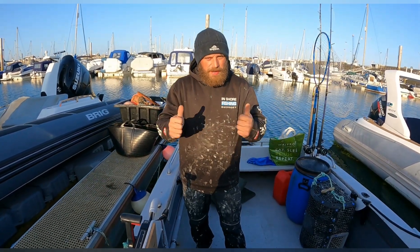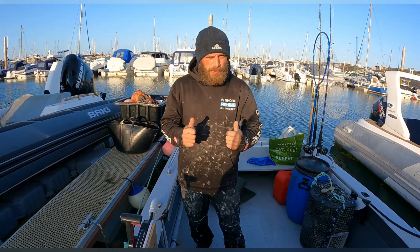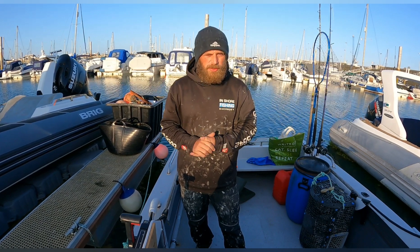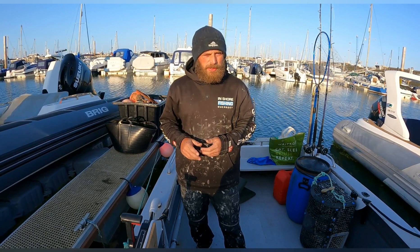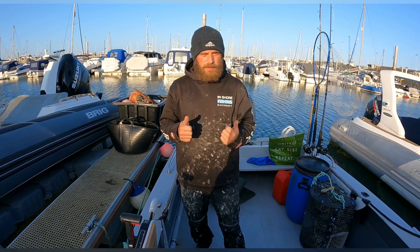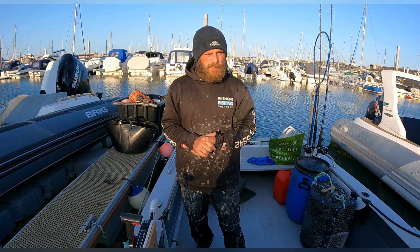Hey, how's it going guys? Welcome back, it's another video today and today we're gonna go out and do the lobster pots. I've got four lobster pots and two spider pots, and we're pulling them by hand - it's gonna be hard work. I haven't got many pots so it might not be a very long video, but we're gonna give it a go. Hopefully get some crayfish, some lobsters, and some shellfish.